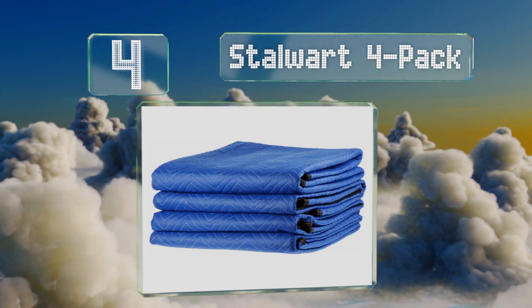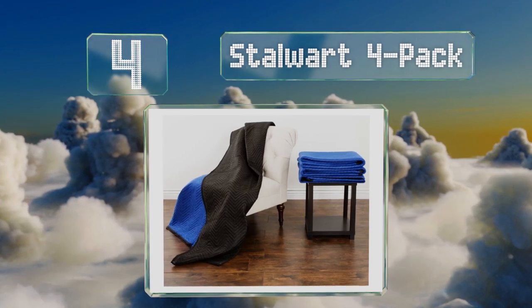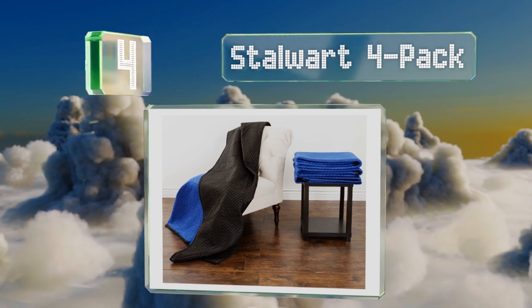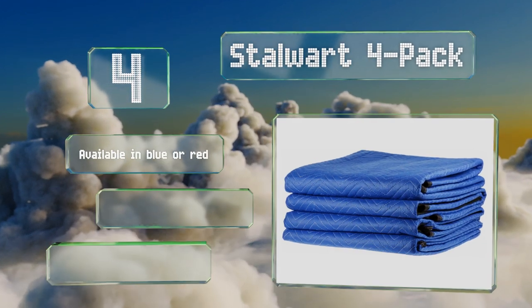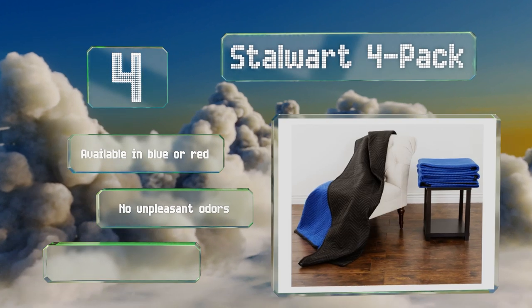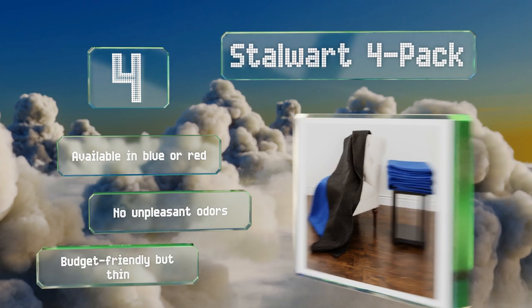At number four, if properly maintained, the Stalwart four-pack should last for many years of regular use. The reinforced stitching and durable materials resist ripping, and should they suffer a puncture or tear, the design limits the extent of the damage. These are available in blue or red and emit no unpleasant odors. They are budget-friendly but they're also thin.